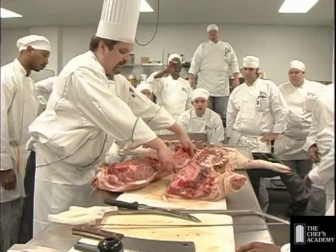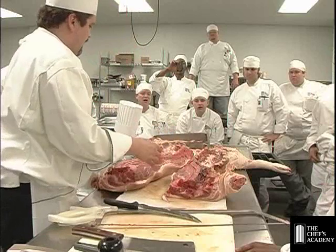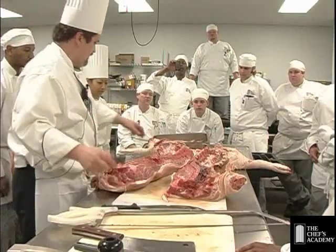So we're talking about a loin from here to here, ribs, ham, butt on top. We have two of everything — these are all very symmetrical.